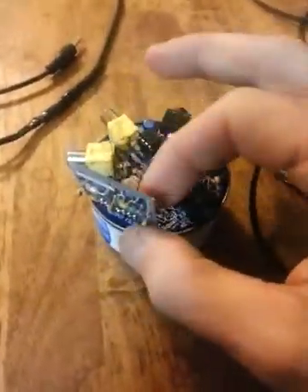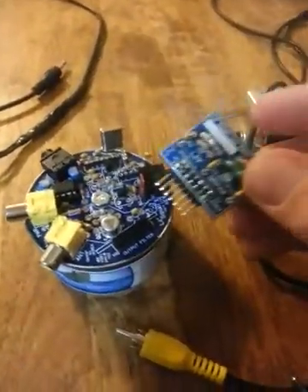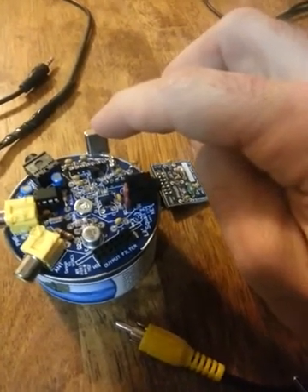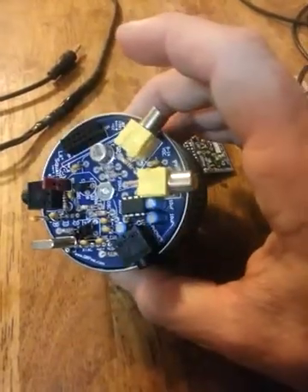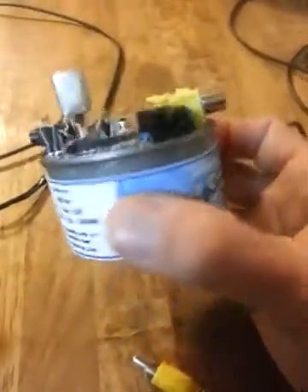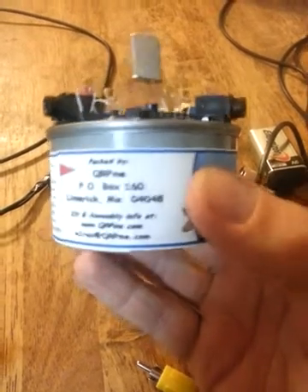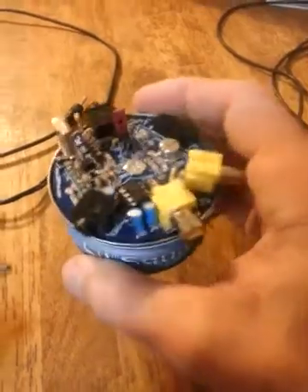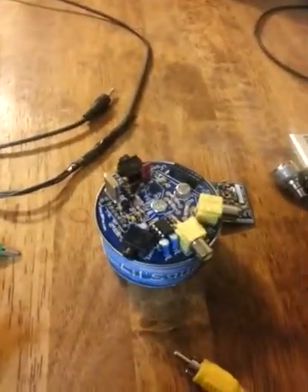You can swap out the low-pass filter — it has a pin connector that goes into sockets. If you want to convert to a different band, you'd change out the low-pass filter and probably the capacitors and crystal for the tank circuit. The kit is about 40 bucks from qrpme.com. It comes with everything you need except the antenna adapter, straight key, cable, and nine-volt battery.